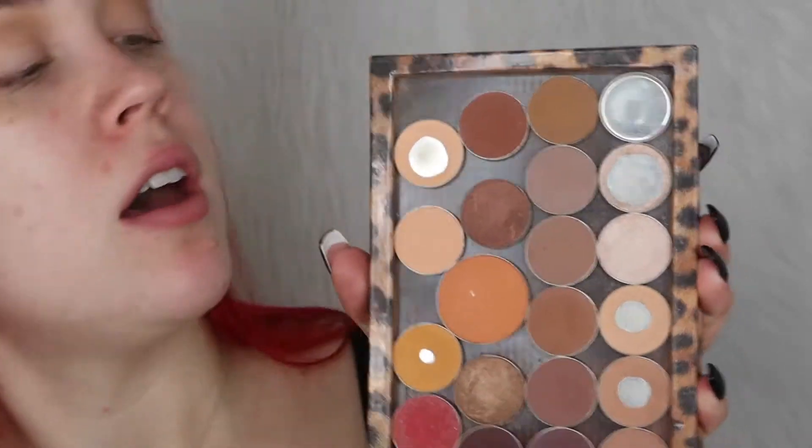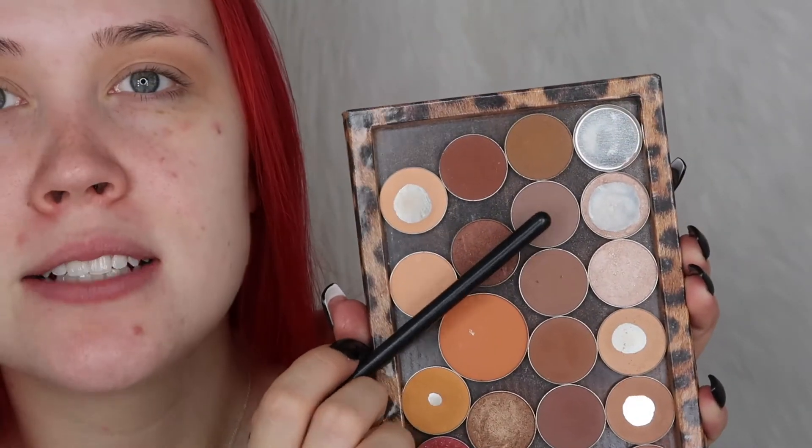On my Morphe M506 brush I'm going to take the shade Bandwagon from Makeup Geek — that guy right there — and I'm going to work that into the area that is going to be like the bottom of the cut crease area, so I'm literally just going to start to kind of form where I want the cut crease to be.